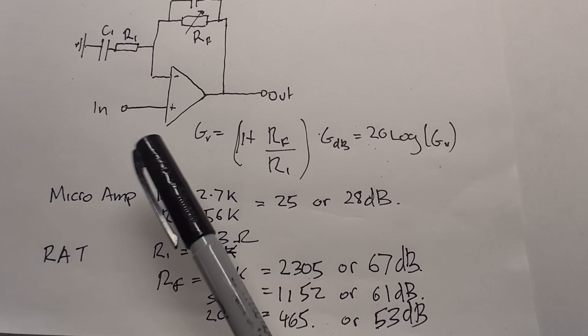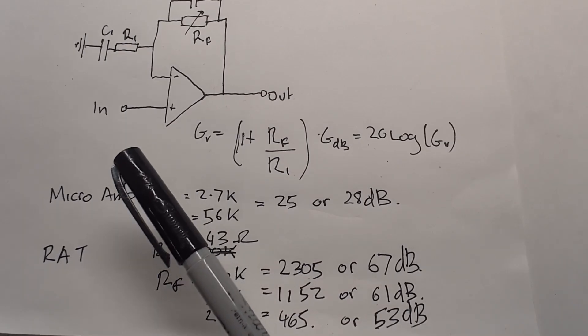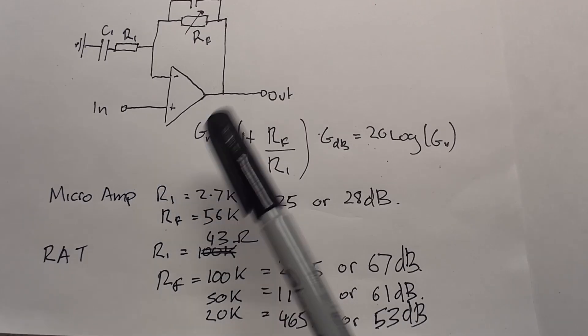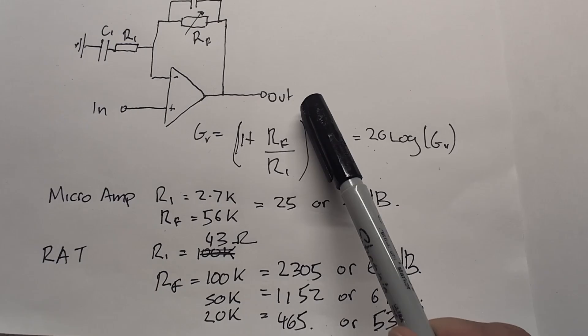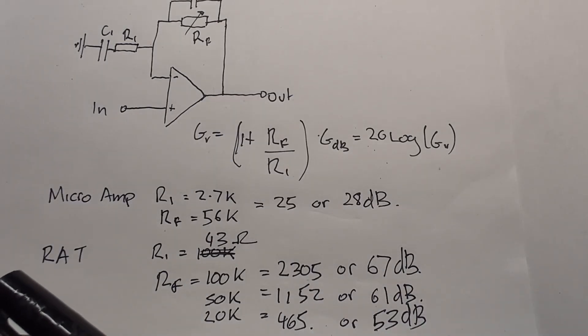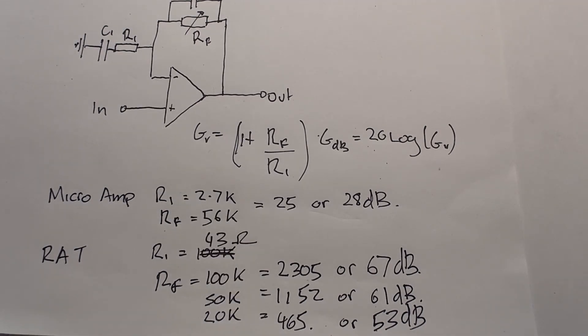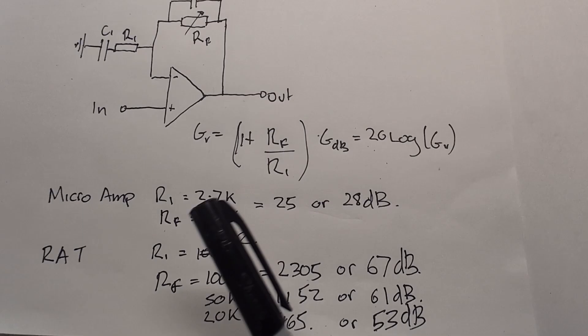Another thing to consider is the bandwidth of the op amp. In a ProCo Rat, the op amp is a very poor quality one — it has what's called a poor slew rate, which has a frequency-limiting ability. So the harmonics that come out of it versus a TL072 found in many modern pedals: the ProCo will attenuate a lot of the harmonics before they even get a chance to come out.